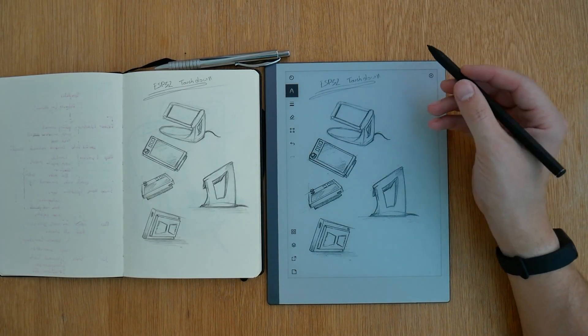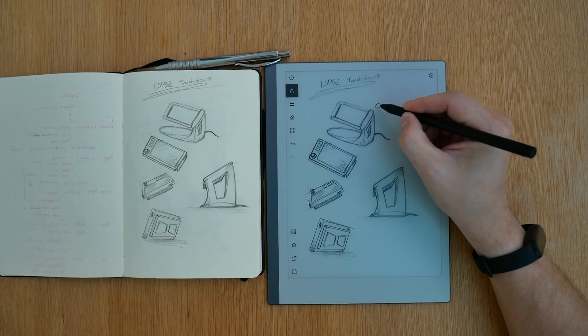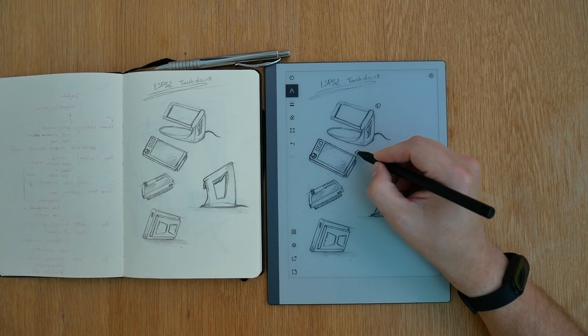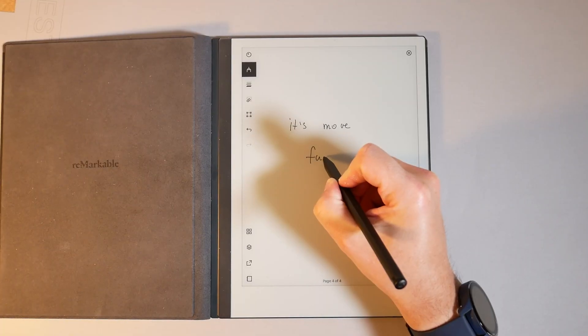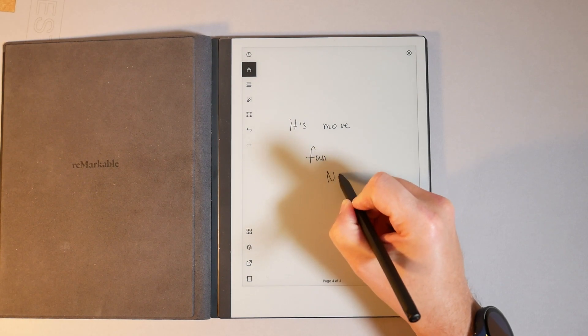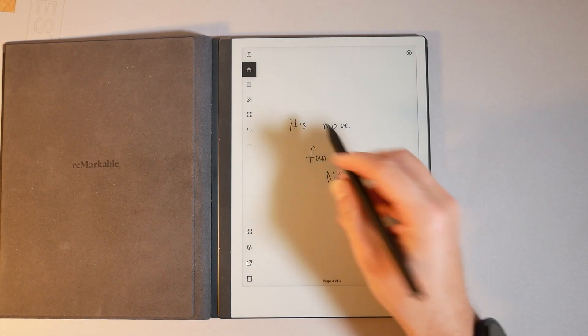I'm going to start with the reMarkable 2. In case you're not familiar, this is an electronic notepad, an ink tablet. I reviewed it previously, praising the hardware and moaning about the software quite a bit. However, today I wanted to tell you about my recent experience with it — it's been extremely helpful for my work and I can justify every penny I spent on it.